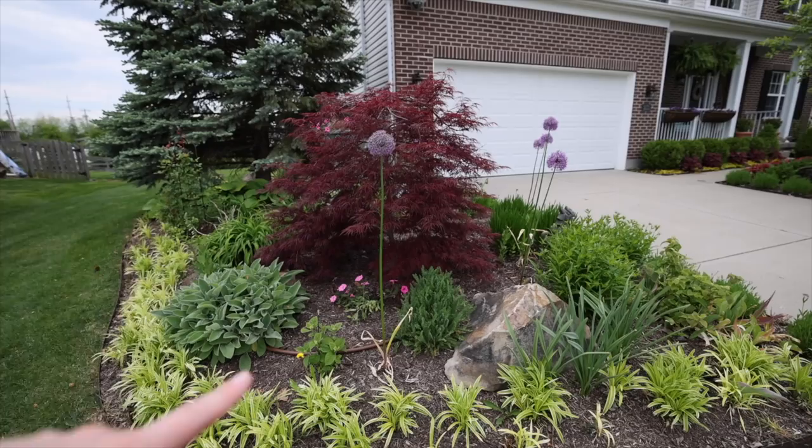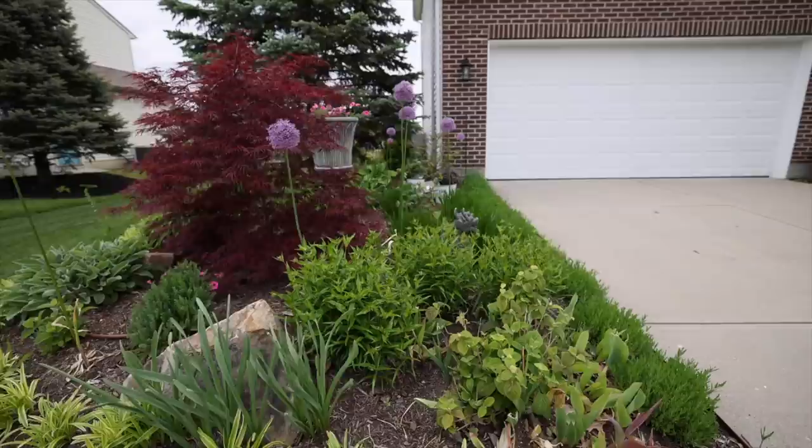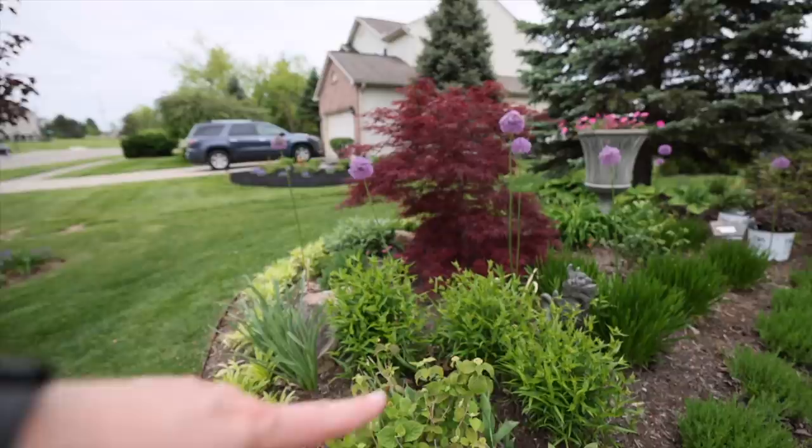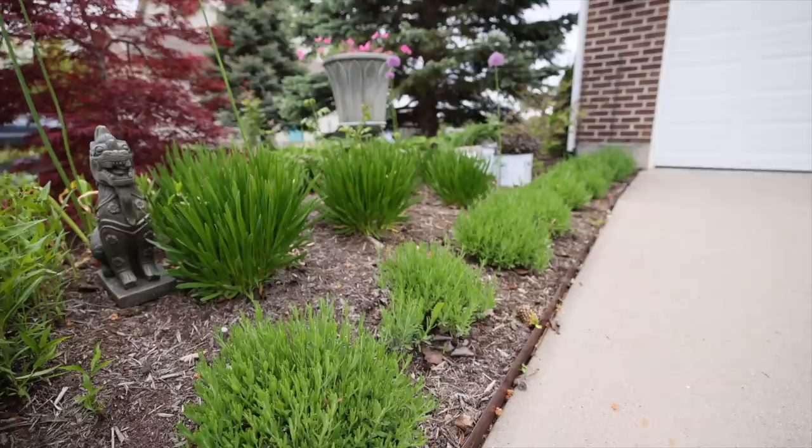We've still got some bulbs blooming — these are alliums. I don't have the best luck with alliums up here; I've tried them before and they never come back, but we'll see. These are Wee White hydrangeas down here, and it's surrounded by some phlox — a hybrid phlox from Proven Winners, a dwarf variety — which is about as tall as it gets and is budding up, getting ready to bloom.